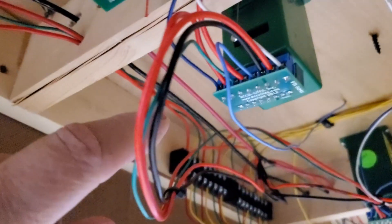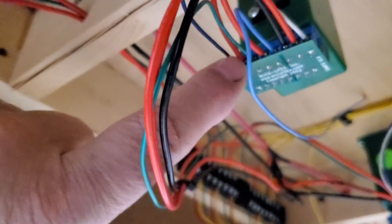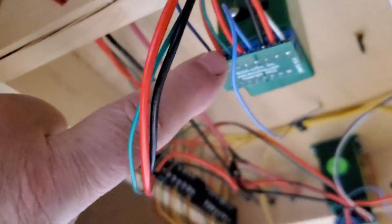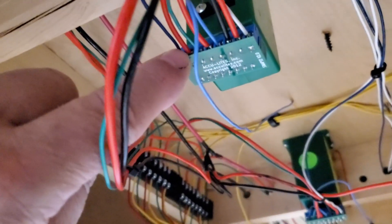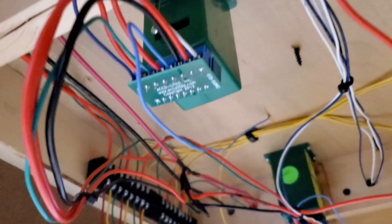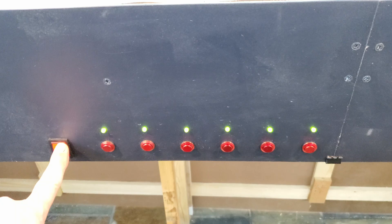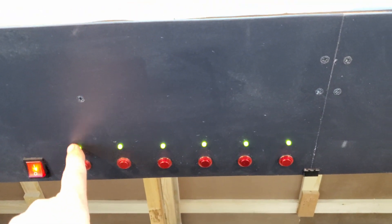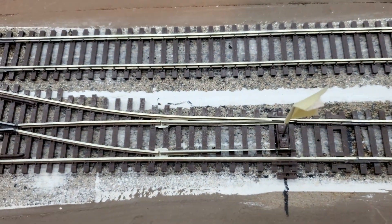This is my 5-volt input from the power supply. This green wire goes to the green wire on the LED, and this red wire goes to the red leg of the LED. Now I turn on the power supply, and you can see all my LEDs are green — so the switches are all set to the normal route and they all pass straight through.